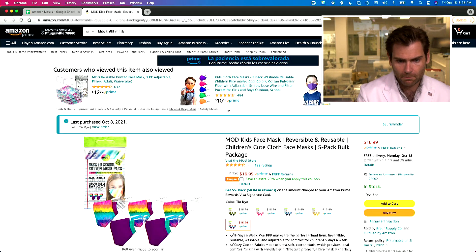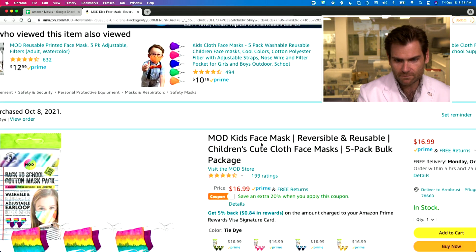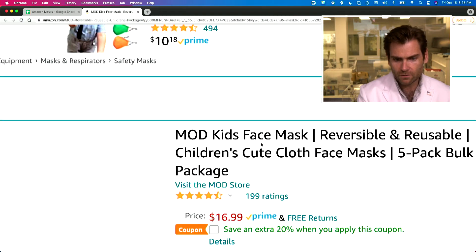Hey everyone, welcome back to where we're testing every single mask on Amazon, including kids masks. I got like five of them — put how many you have in the comments. Look at this mask we bought on Amazon: the MOD kids face mask, reversible and reusable.